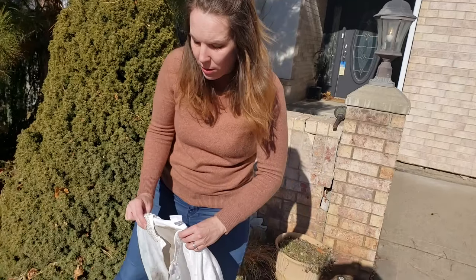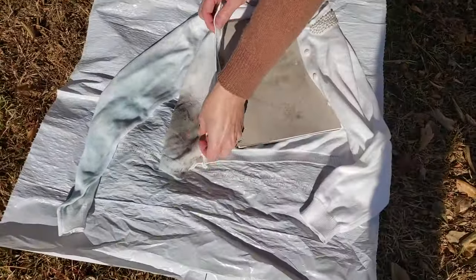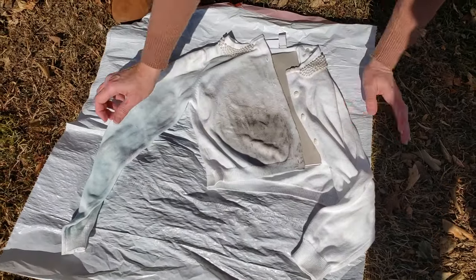The next step is to let it sit for at least five hours. They say in the sun, but if you don't have sun just let it sit, and then we're going to put it in the washing machine and wash it with regular detergent and see if it comes out.